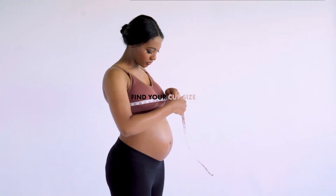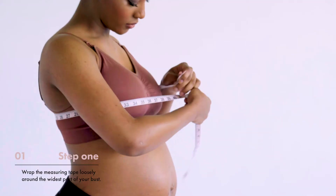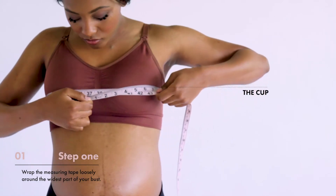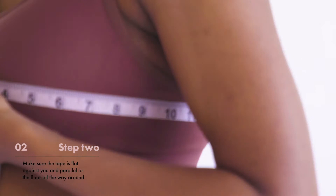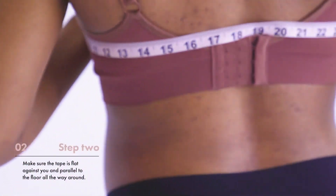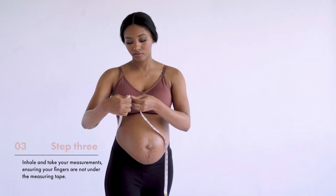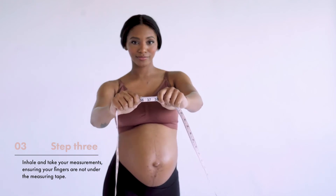Find your cup size. Step 1. Wrap the measuring tape loosely around the widest part of your bust. Step 2. Make sure the tape measure is flat against you and parallel to the floor all the way around. Step 3. Inhale and take your measurement, ensuring your fingers are not under the measuring tape.